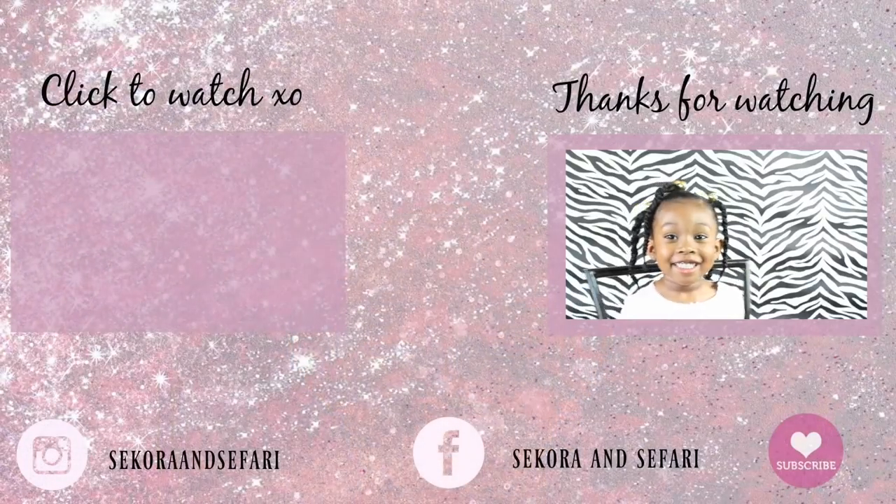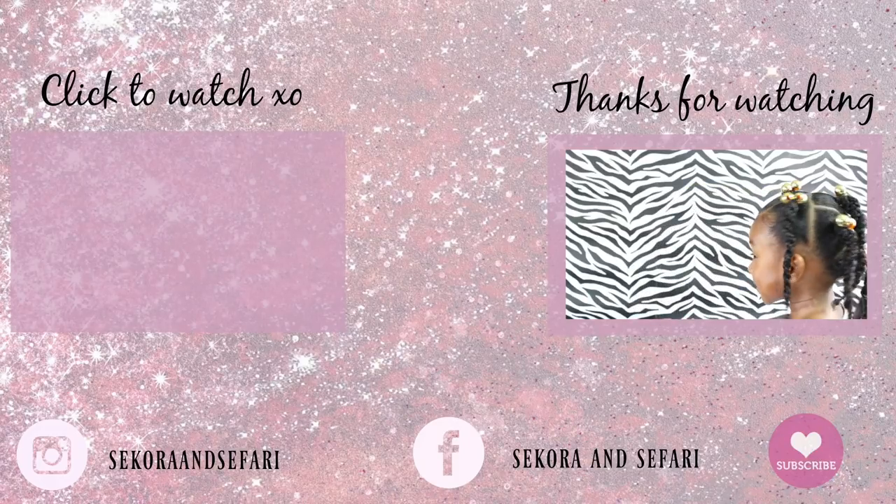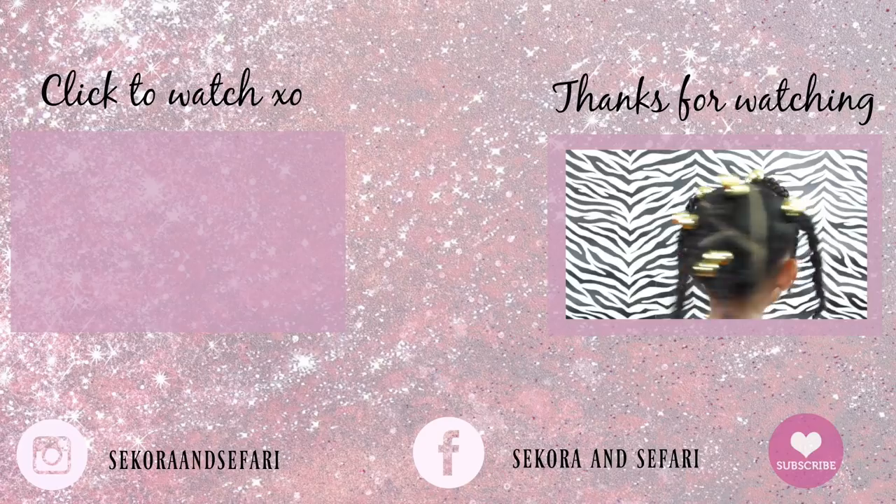Friends, if you like this video please hit the like button, and if you're not subscribed to our channel, subscribe for more tutorials. We love you friends, bye!